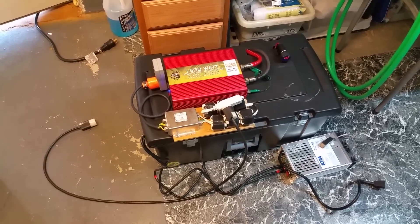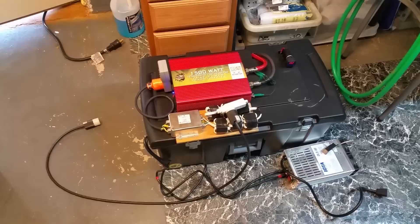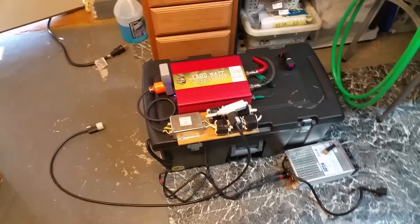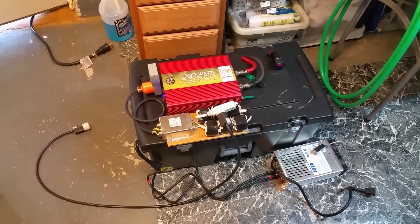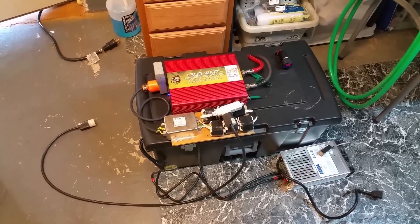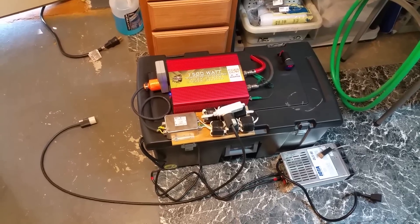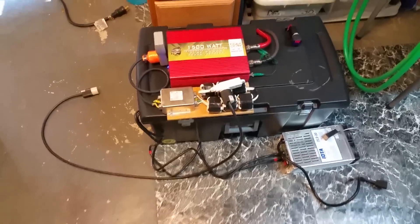Hey guys, it's XBoxer. A lot of my viewers have been asking me to do this video for some time, and here it is. It's an updated video on how to connect my inverter battery bank system to my house in the event of a power outage. I do have a two-pole transfer switch and I'll go over that in a few minutes. What I really wanted to cover is the connections to the transfer switch, as that seems to be the most-asked question.